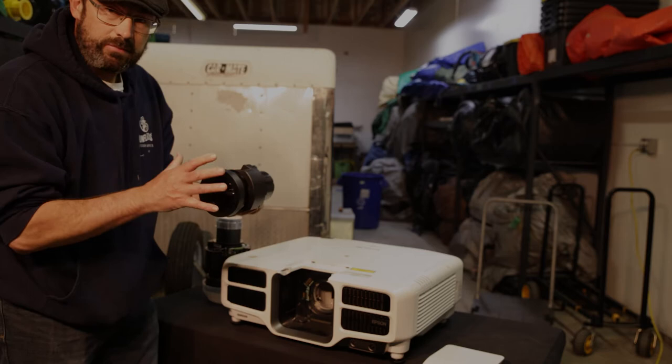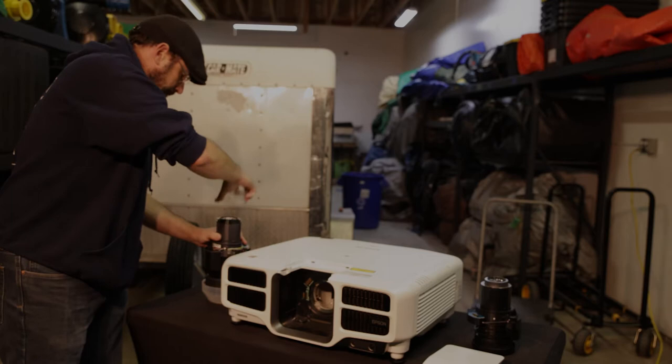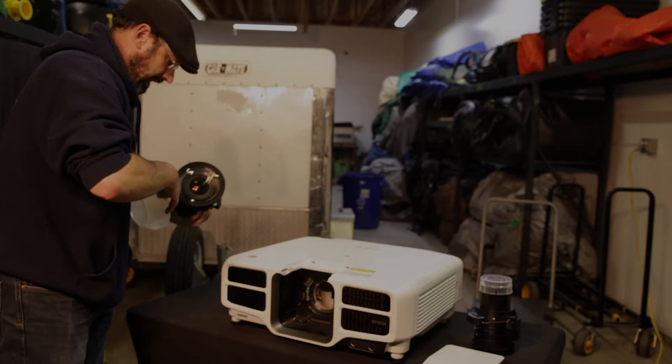If you do have a lens cap, this is the time to put it on. This lens is actually recessed so we're not as worried. I'm going to put it down straight there, and then we're going to put in the other lens — taking the back cap off and the front cap off.